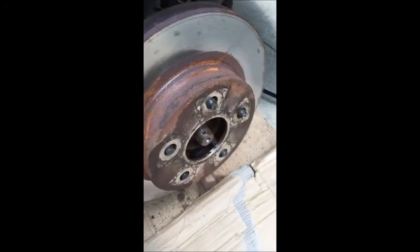Next we will take out the brake assembly — it's out. Then the rotor comes out, and this is the bearing. The wheel bearing is out; it was making noise before.